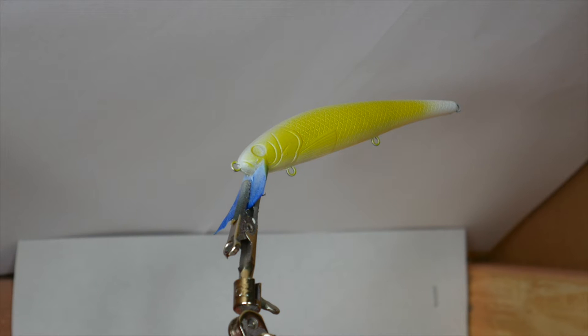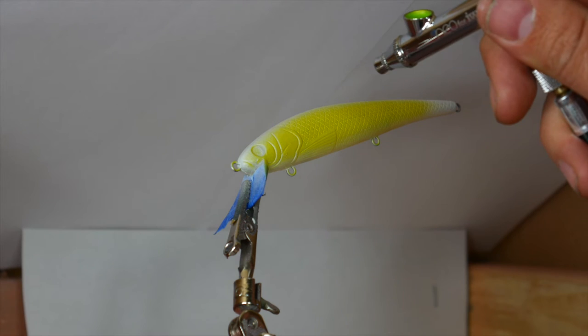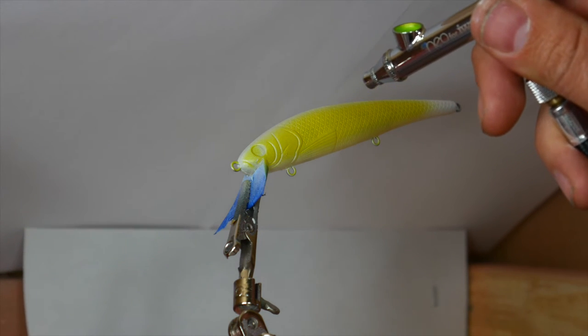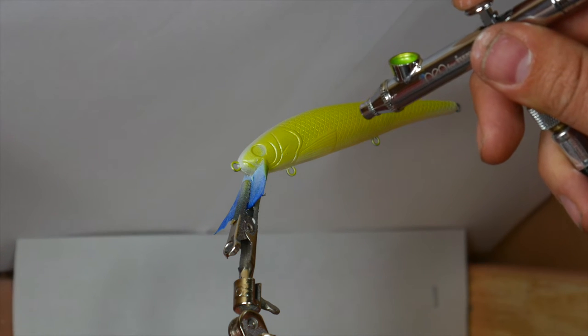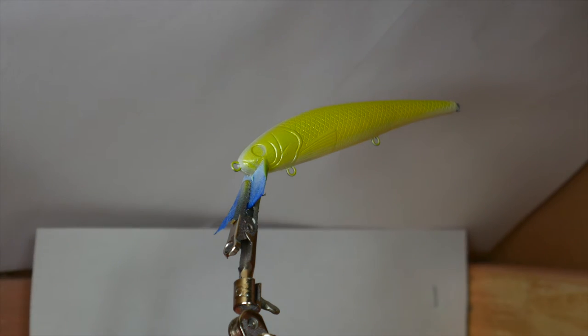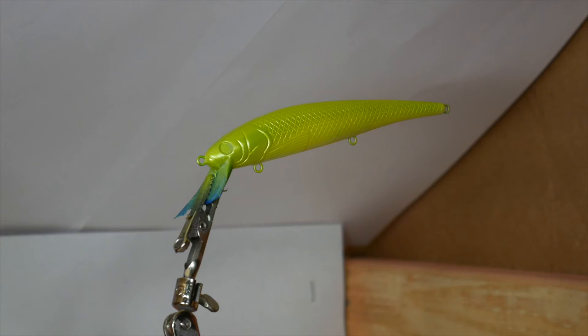At this point we have the yellow on the side of the bait. Now I'm gonna add a pearlized lime green pretty much all down the back on the top side of the body. We're gonna spray at a lower PSI all the way down. This color does not change the bait very much — just adds a little bit of green and a little bit of shine — but it'll really pop once we add the next color.